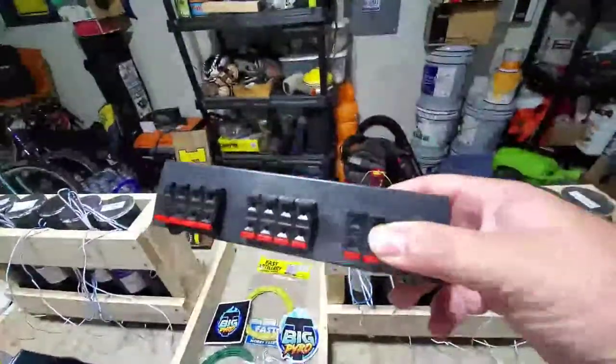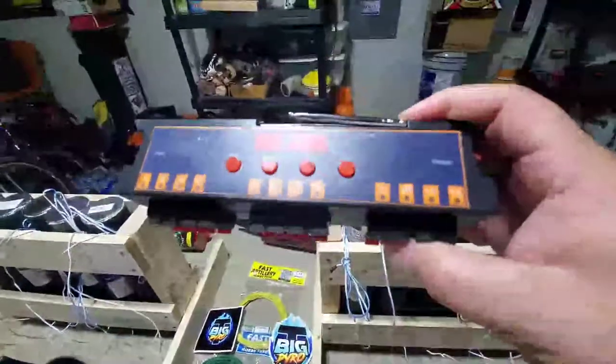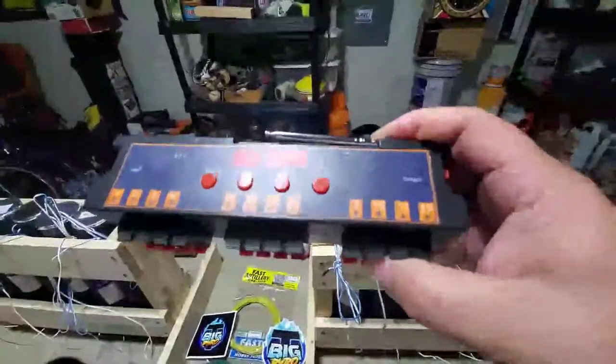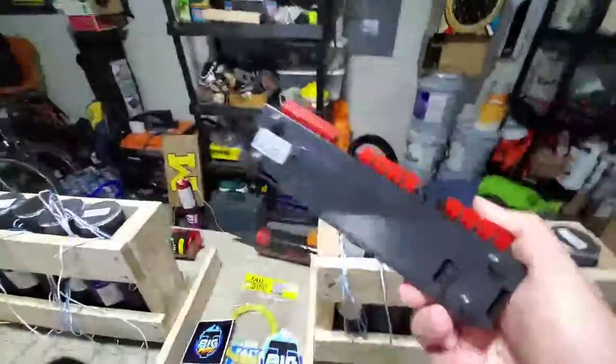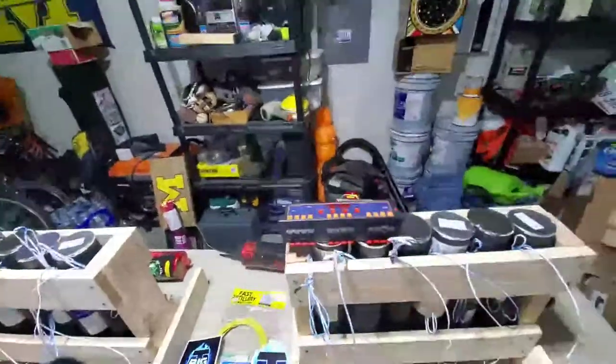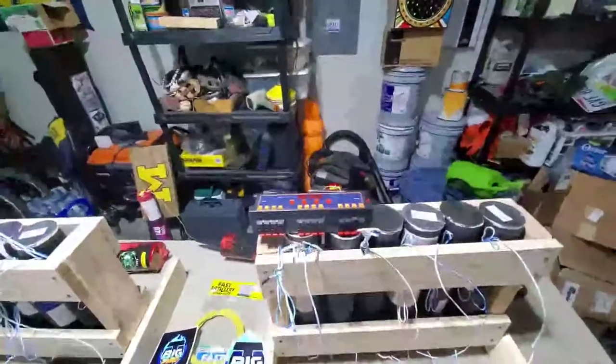I bought an R12 from Pyro Boom to be testing out this year. It'll eliminate all three of my four-shot cues and save on batteries — just uses two little 9-volt batteries instead of 12 double-A batteries.